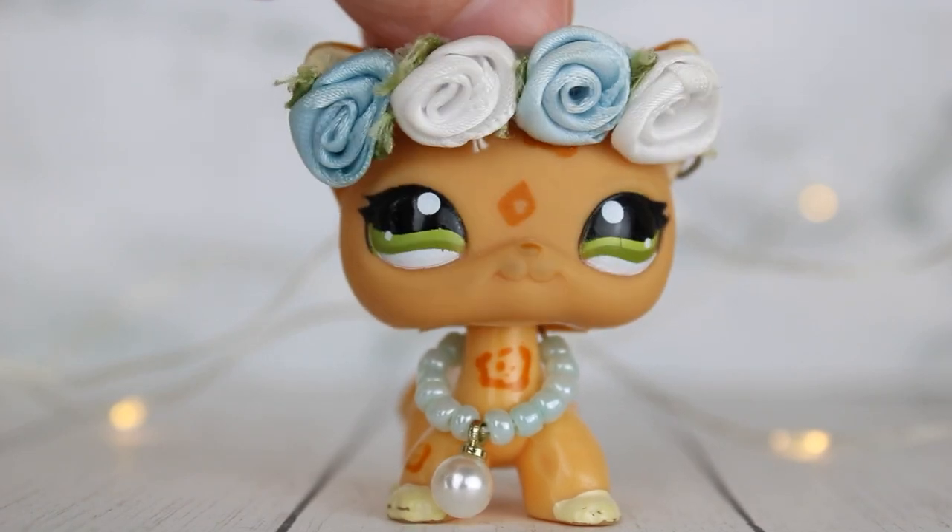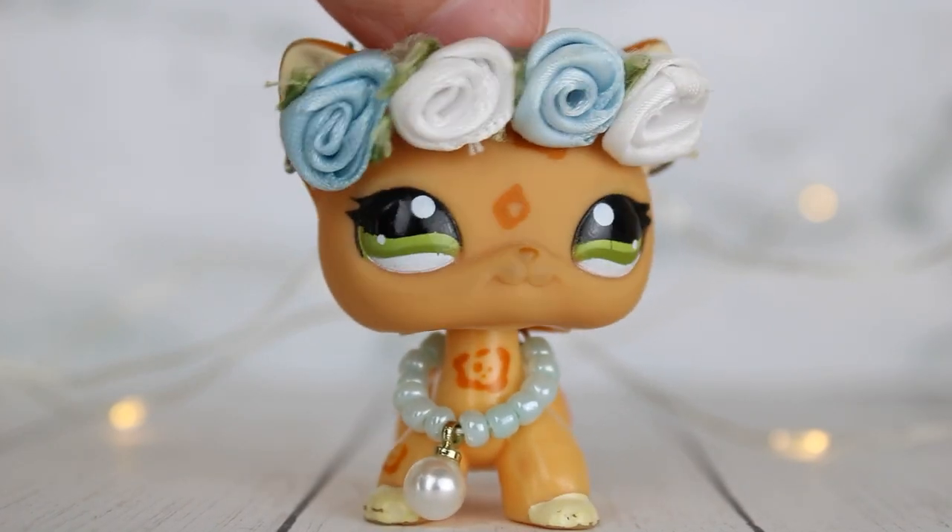Hey guys, LPS Briley here, and in today's video I'm going to be unboxing some Mini Brands toys.